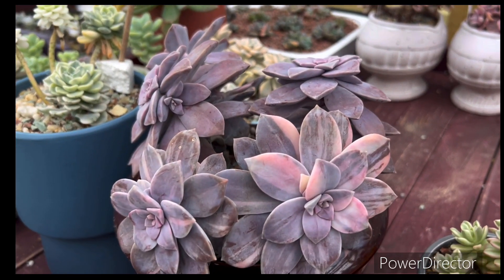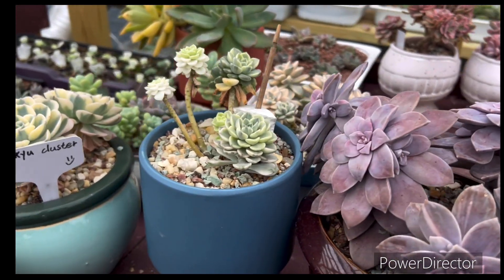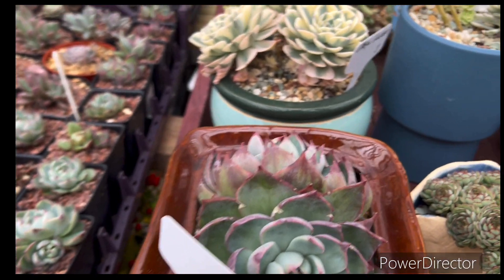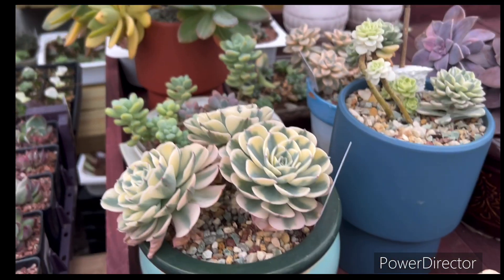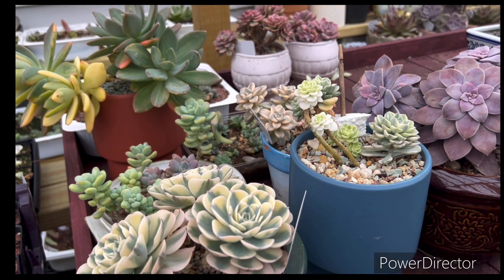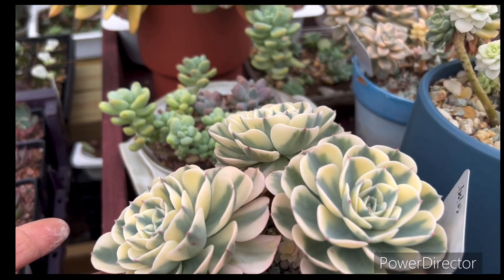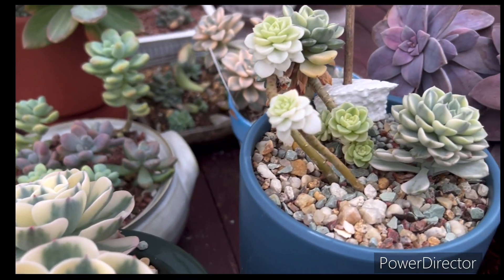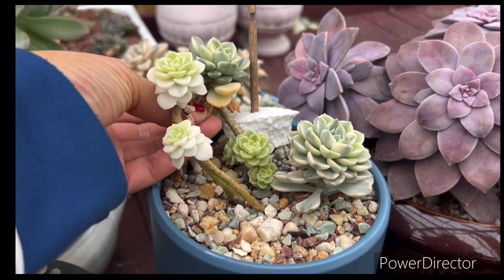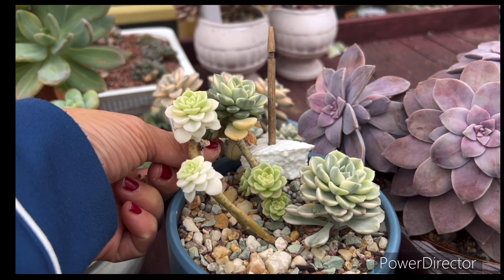Today just let you guys take a look — you know my plants, they can make it. I'm very proud of my plants; they can survive the temperature around 24 degrees. Very very good, happy happy!